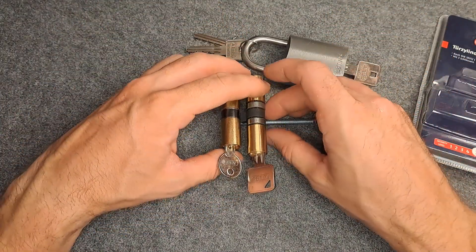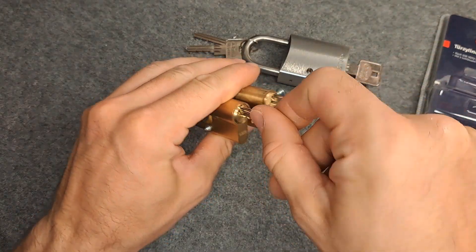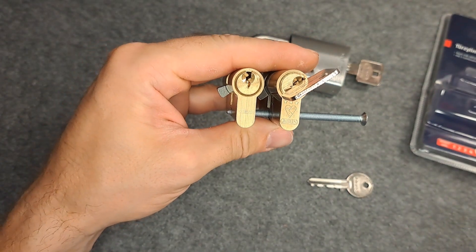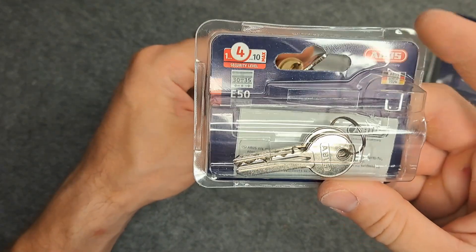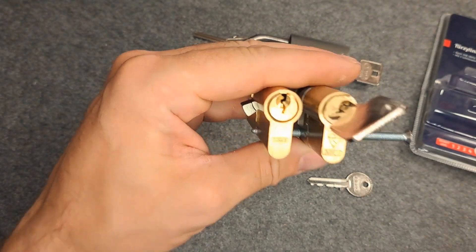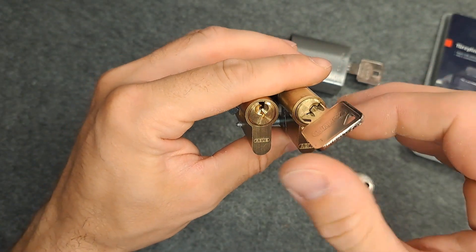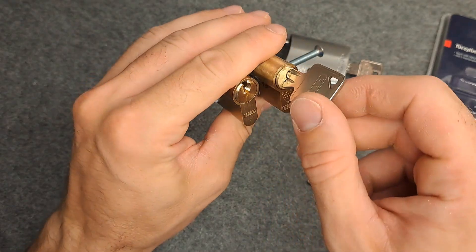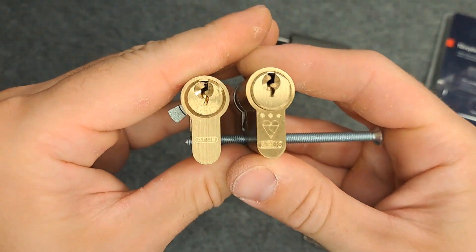Then also, as we increase the E number — on the left here you see the E50, which I also picked on my channel. It's a 4 on the ABUS security rating. The keyway is like the classical ABUS keyway — nice Lia style.